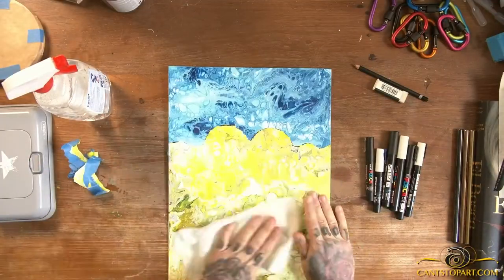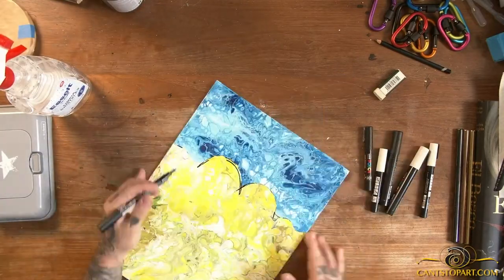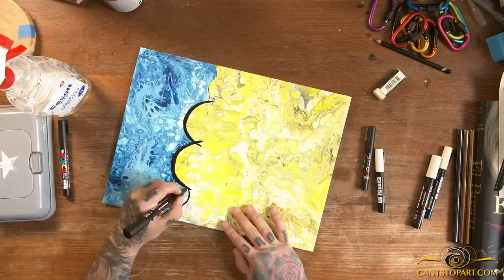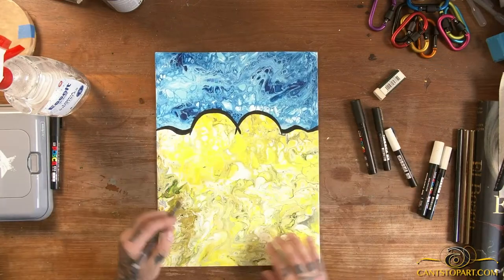And probably I'm going to paint Patrick too, just because I like symmetry, I like things to be even and balanced. So yeah, I think I'll do Patrick next.